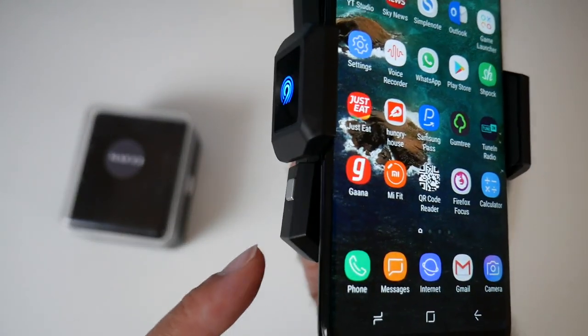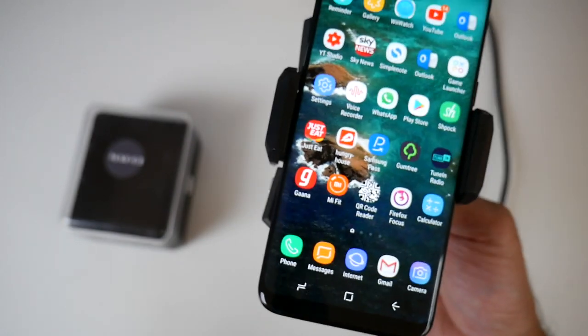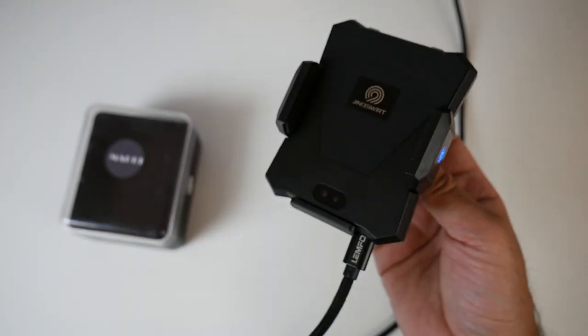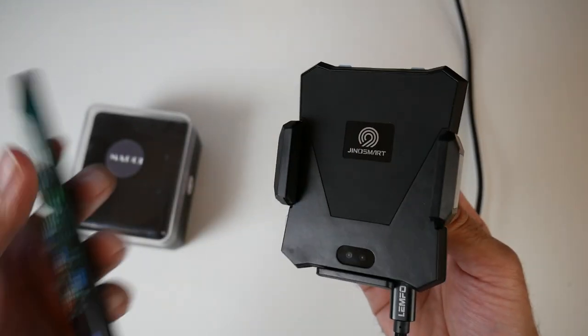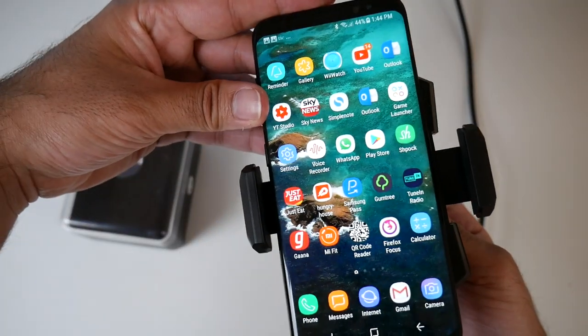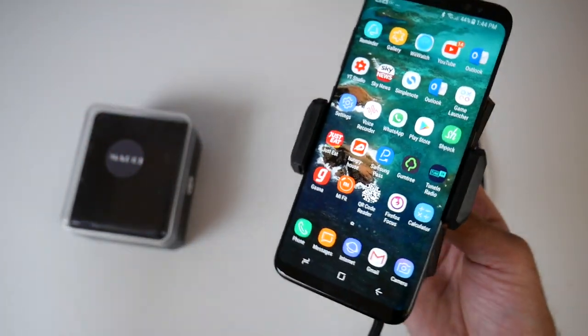On the side there's a silver button which you don't even have to press. If you just hover your hand over it, the grips will open and you can grab your phone. A very unique product, which I'm personally going to be using in my car. I think it's very useful — it saves a lot of hassle.